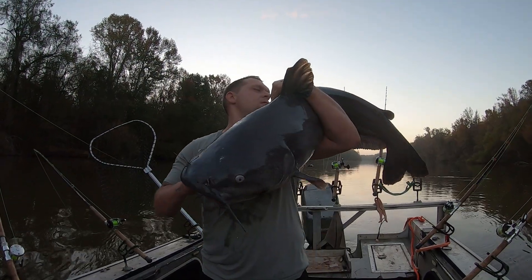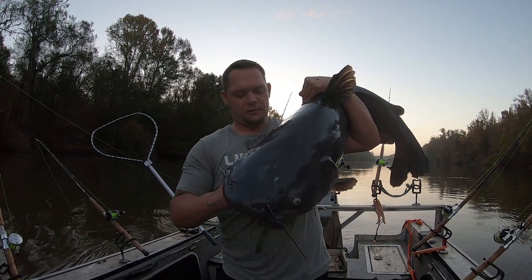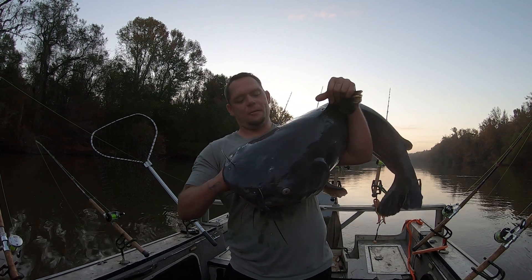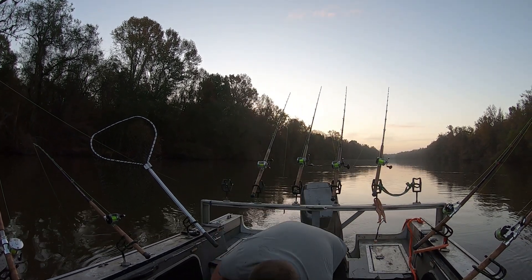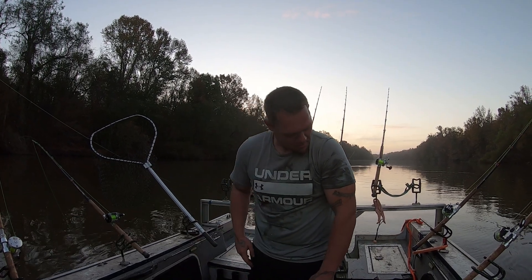All right y'all, we ain't got no weight on this thing yet. This is a blessing from God here. I've been fishing my whole life for something like this. Really. My whole life. Good job, Bo. Where are the scales? Let me get them.